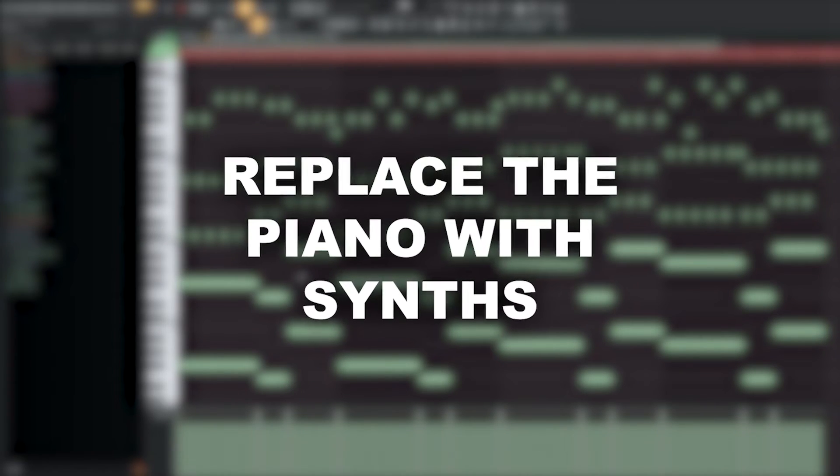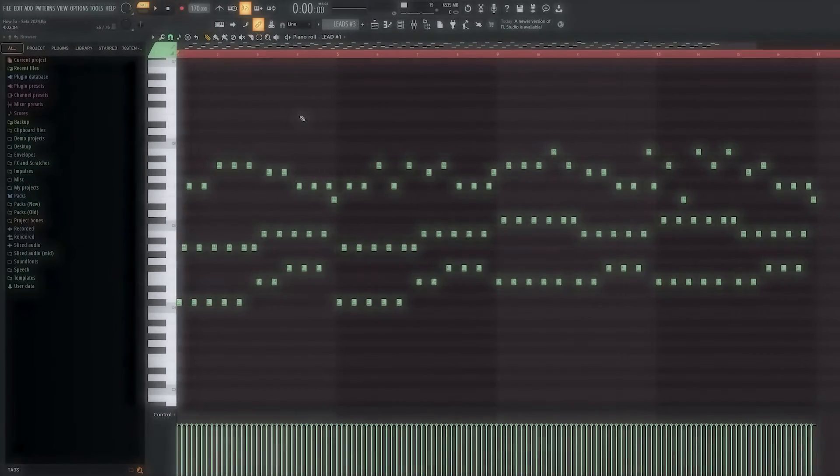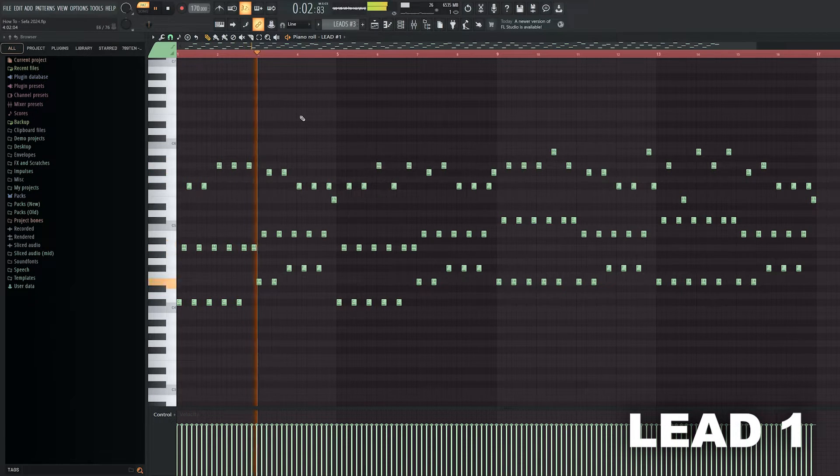Let's replace this boring piano with some proper synths. Let's go.